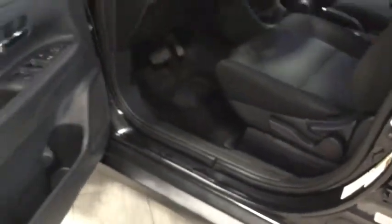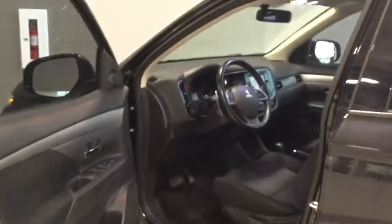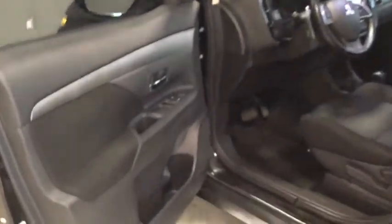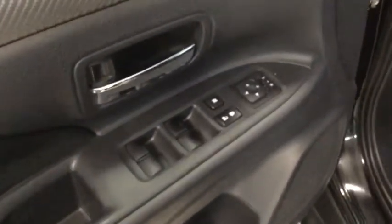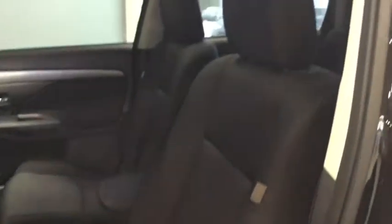Opening up the door, you have tons of room to get in and out — lots and lots of space, and it's very clean. Our detail department does a wonderful job when these vehicles come in. You have your power windows, locks, and mirrors, and these really comfortable seats to ride around in. You also have a power tilt and slide sunroof for those gorgeous summer days.